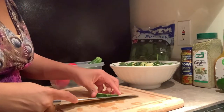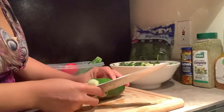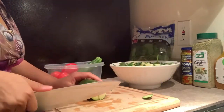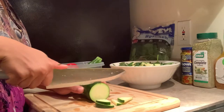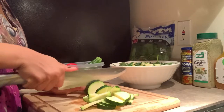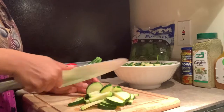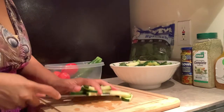Now that I've cut this up, I'm gonna put it all in my salad — I'm going to use all of the zucchini because this is gonna be a nice hefty salad for my husband and me. Since I've already shown you how I cut it in the first round, I'm just going to speed through this process and put it in to beef our salad up a little bit.